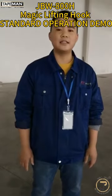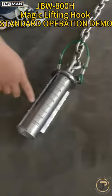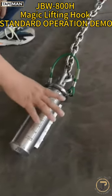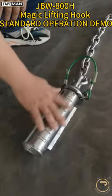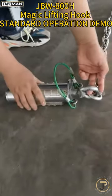Hello everybody, today we are going to introduce our own patent invention: the Magic Lifting Hook. We say it three times because it's important. It has two parts: the main body and the chin.